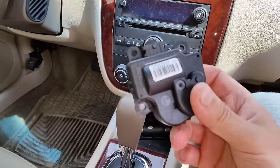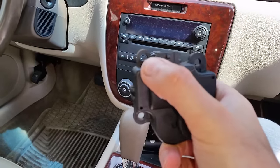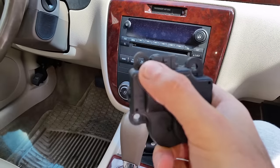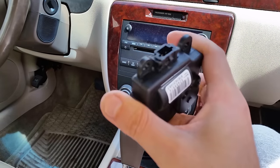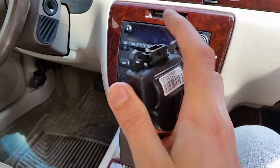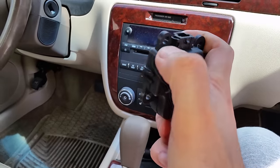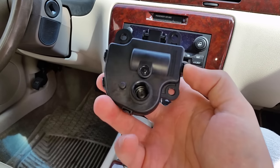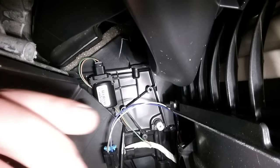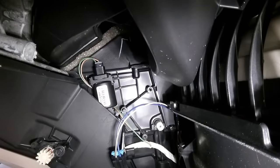One last thing: aside from the two screws, there's also a plastic dowel that goes in here that aligns everything. Sometimes you can get the actuator to pop in but the dowel doesn't seat properly, and you'll have to go back in and reposition it so everything aligns and the plastic dowel pops in too.